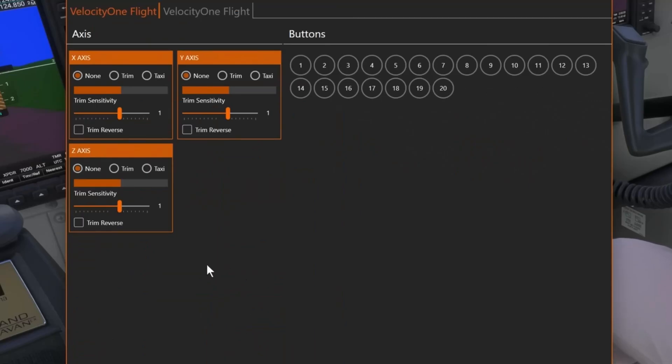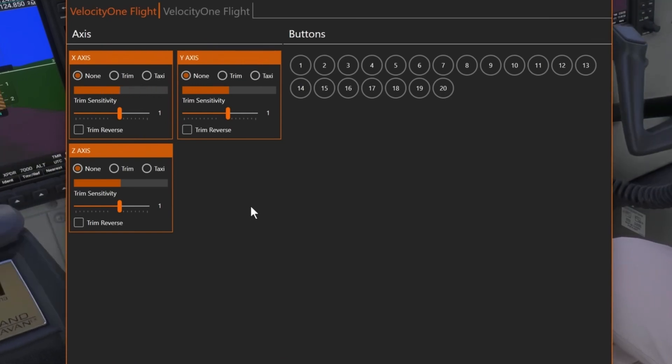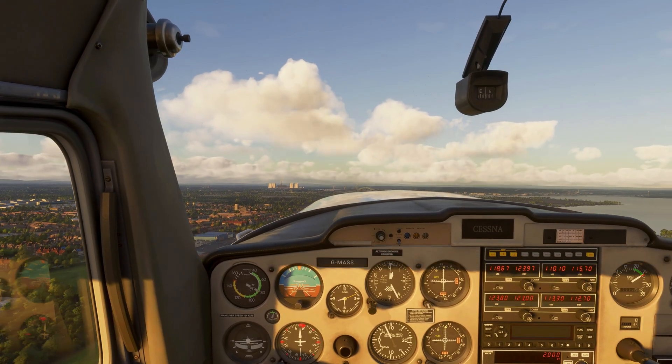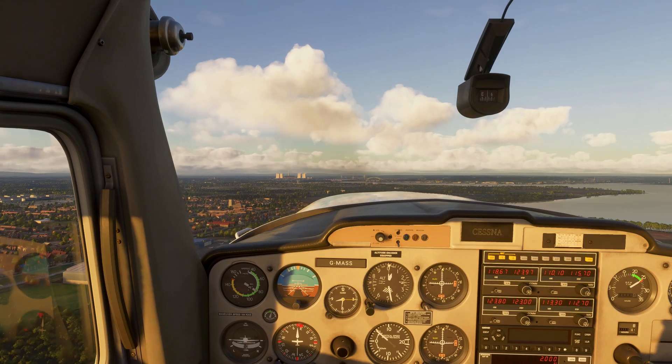But wait, there's a bonus. No rudder pedals? No problem. This software lets you steer on the ground using your yoke or stick. When you take off, it automatically switches back to normal. It's not perfect, but for casual pilots, it's a game changer.